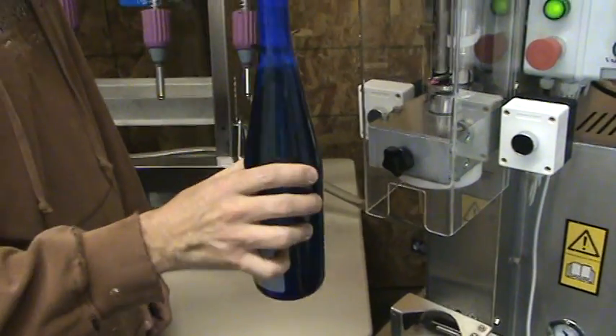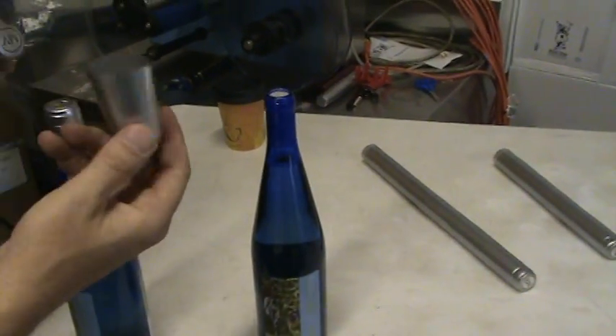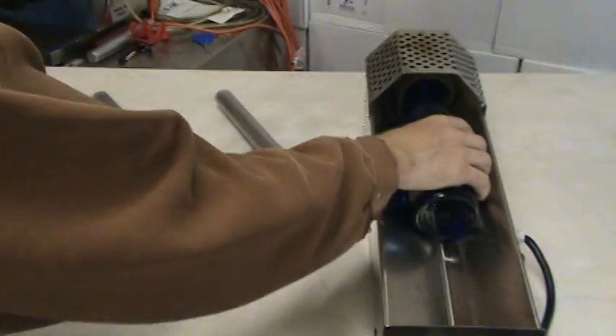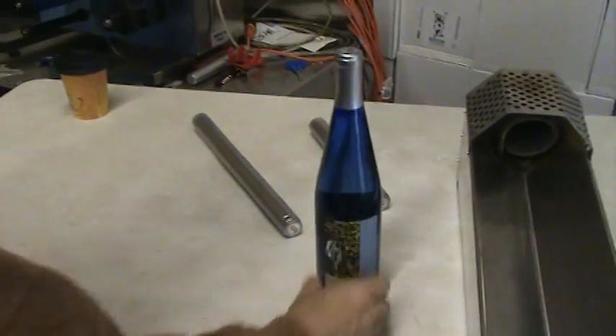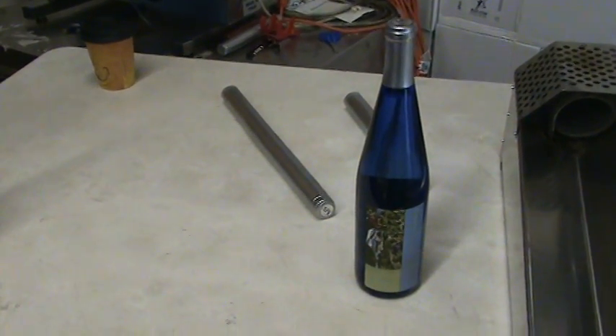Slide her in, put the cork in the end of it real nice. Then we use a little capsule shrink right on the top — put it in a little heat shrinker and that's done. It's a real simple process, it doesn't take real long. In fact we're just about done with this batch.